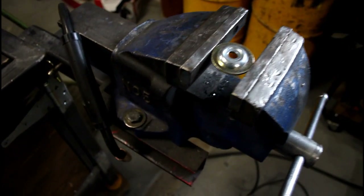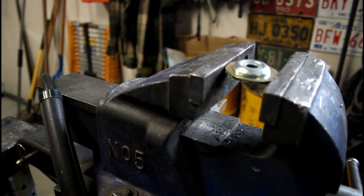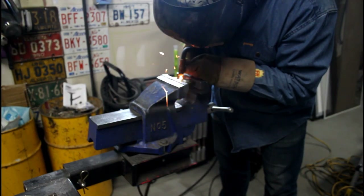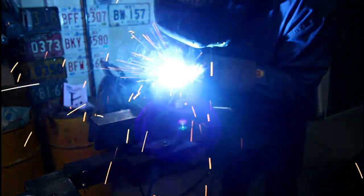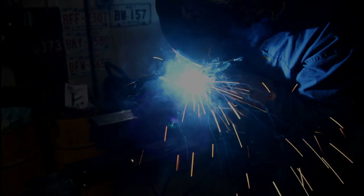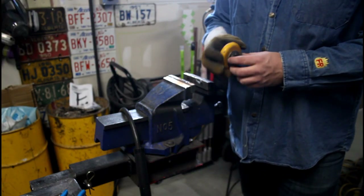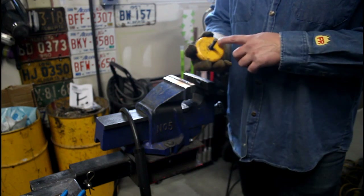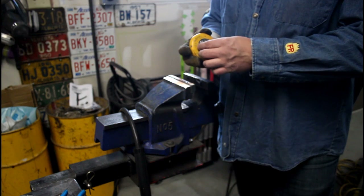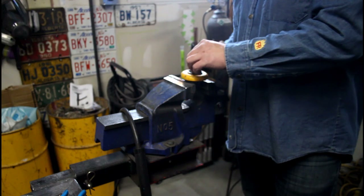Sway bar end link washer stacked on top of a big washer for a three-quarter inch bolt. Rubber foot for industrial equipment that got broken off — the threads are all hatched up top but not down here. So I'm going to tack this onto here just so it sits on top and gets some support, and I can unscrew it and weld the whole thing on.